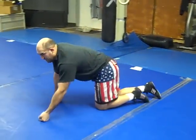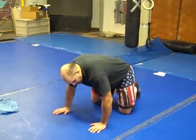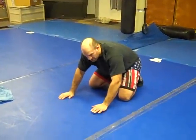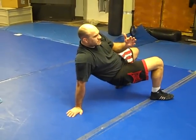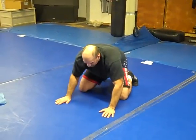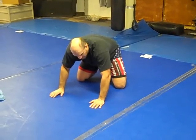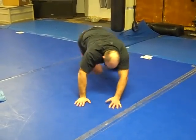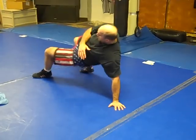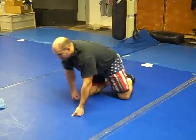You can do variations of the granby that send you in different directions, but work on the one that puts you back facing the opposite direction. Then we've got pendulum swing — again on all fours, I'm just going to trade places with my hands: right hand goes to the left hand and I switch through, keeping my hips up off the mat. You can either replace your knees or get a little more extended and come through — keeping everything up high. Both variations work.